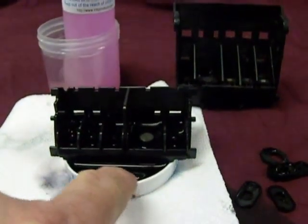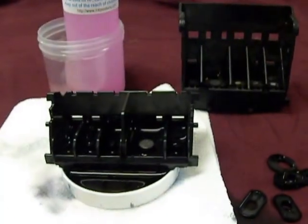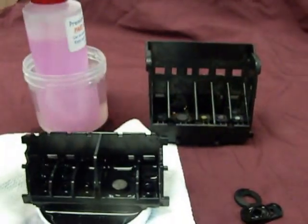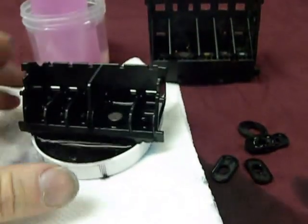You can save the cleaner in another bottle and use it again — you don't have to discard it. You can get at least a couple of uses out of it, but don't pour it back into the new bottle.